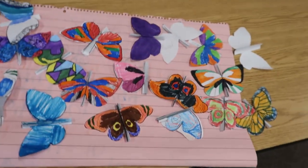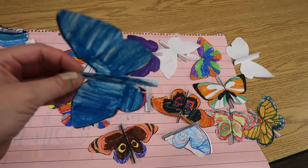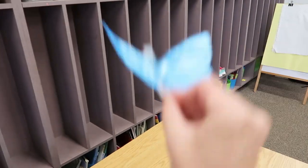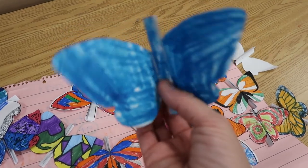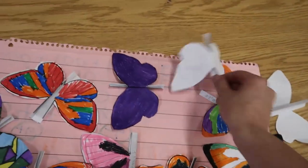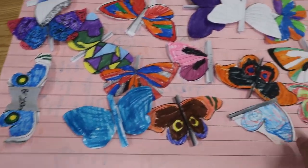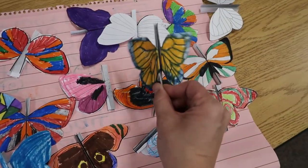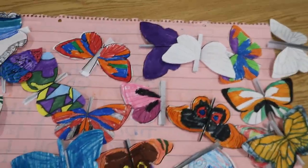I'll go ahead and show you — we got the butterflies done but we did not get the cards done. Here are the butterflies. You can see I had to fold it a certain way, but you hold it and flap it like that, and it's actually going to fit down into the card once we get the card made. Their butterflies look really pretty. These two had to start over and didn't have time to color because they messed up. Look at that one — looks like a monarch! So we'll do our cards tomorrow.